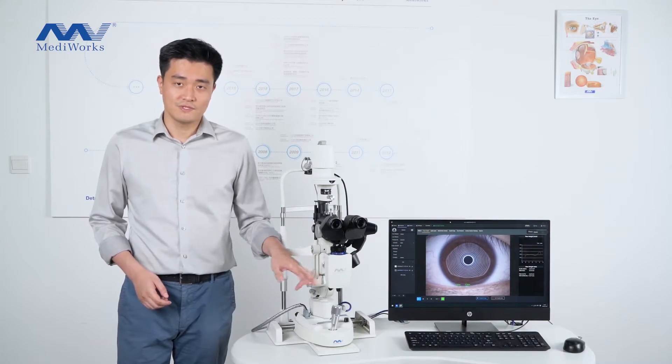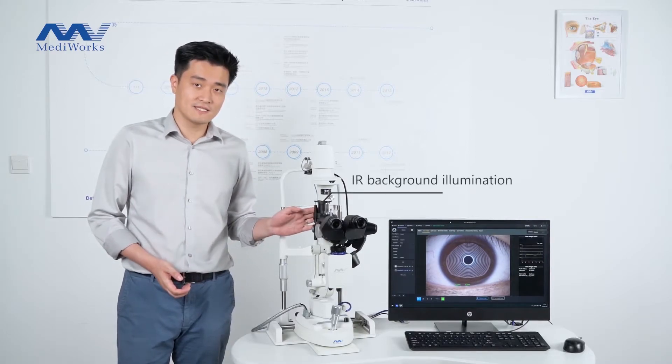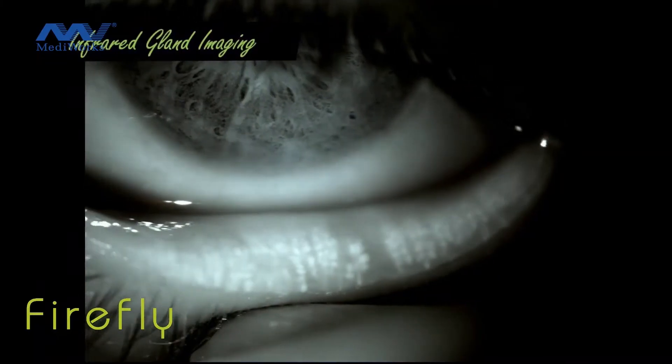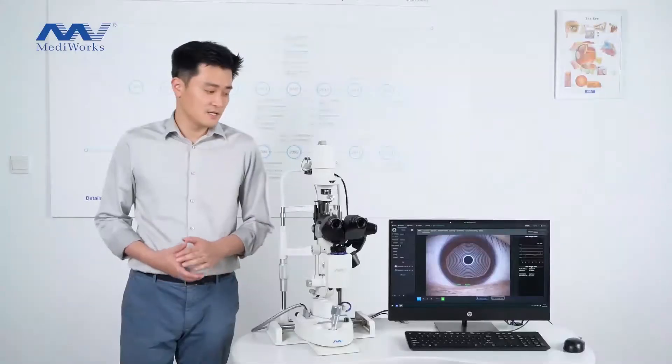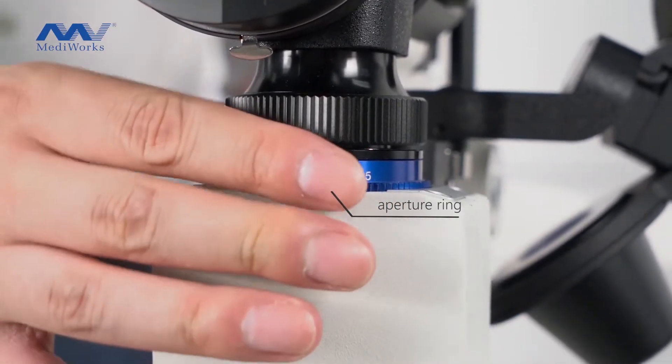Inside the module, there is an infrared receiver. Cooperating with the infrared background light, it can take images and videos for the Meibomian glands. The depth of field can be adjusted by the aperture ring.